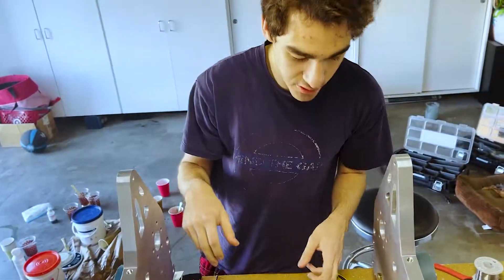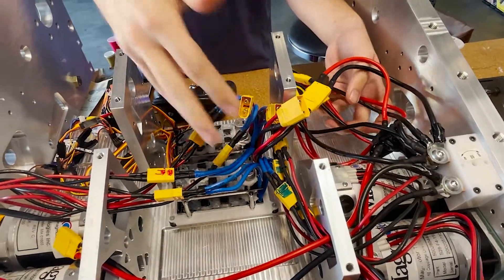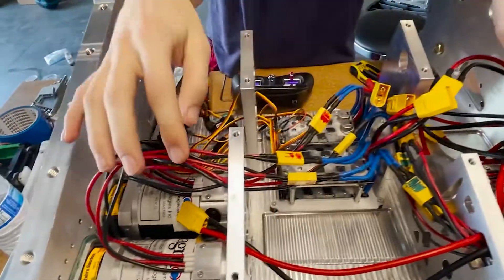We're gonna test one motor. All the power leads go to this distribution, which then goes back out into the motors.